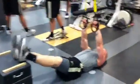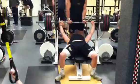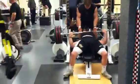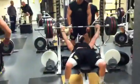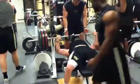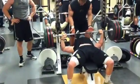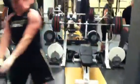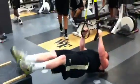Zach getting his TRX rows. Charles jumping down, getting his bench now. He had 330 on there for bench. Good deal. Going to get down and get his TRX.